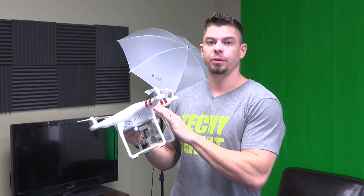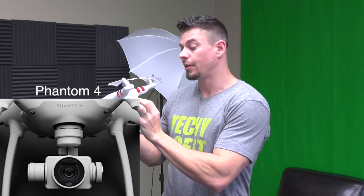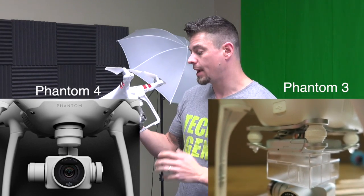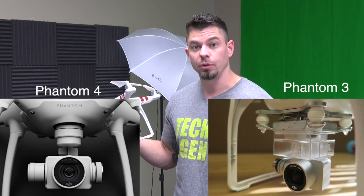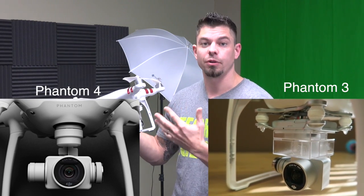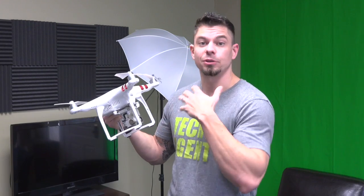There are a couple of things on the Phantom 3 drone that I actually like over the new Phantom 4. One of those is that the gimbal assembly is now integrated in the body of the Phantom 4, which does make it more protected, but it makes it a real pain to get to the gimbal — to replace it, repair it, or maintain it. Whereas this gimbal right here is completely exposed, which leaves it vulnerable to harsh landings or crashes, but it's very easy to maintain, check the dampeners, and replace them if needed.